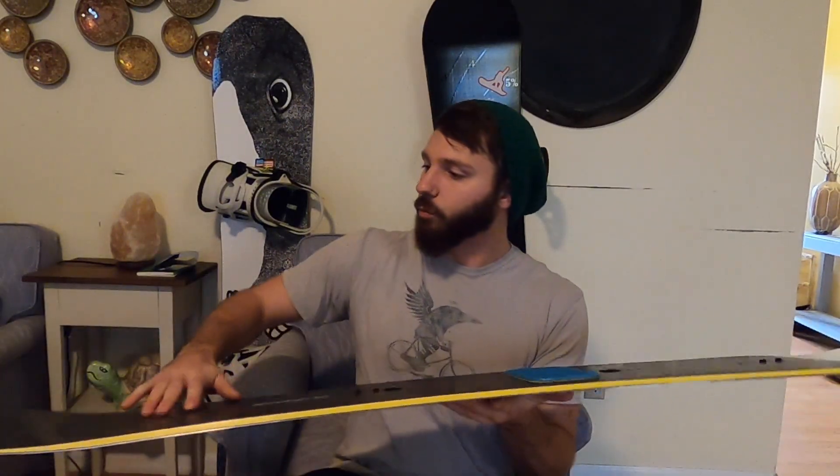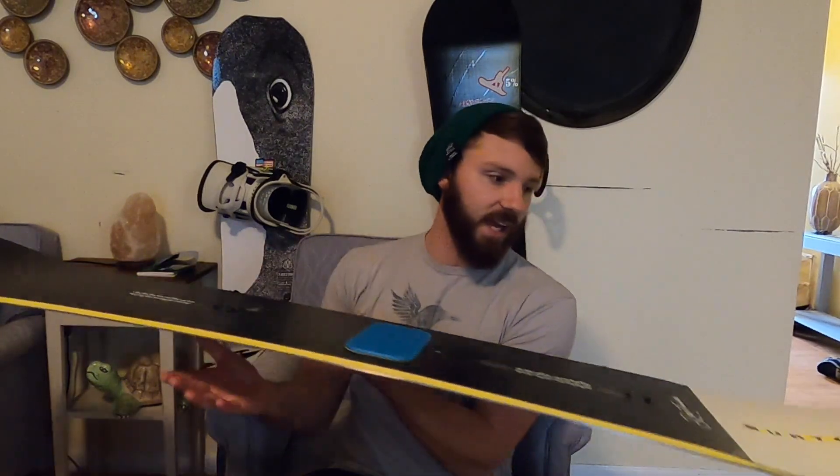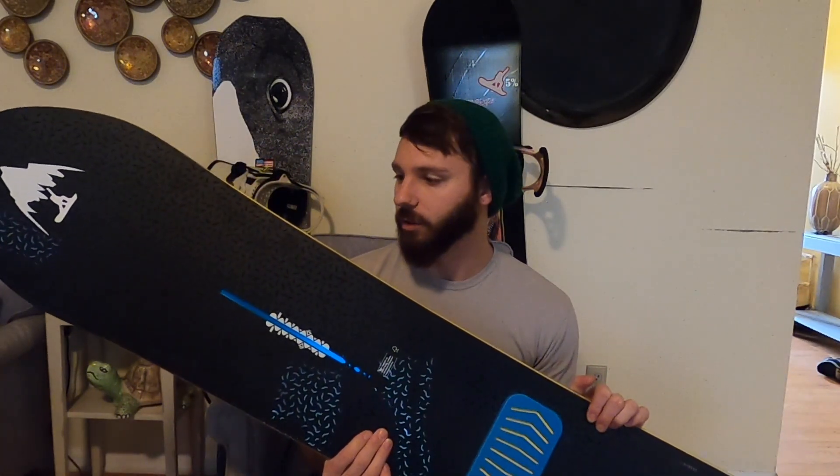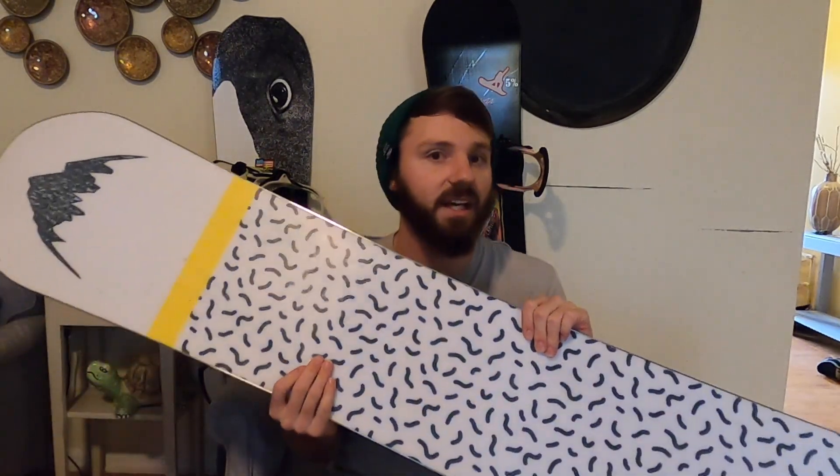It has a cambered shape between the feet, rocker in the nose, and a setback stance. It's an all-mountain board but it definitely has a freestyle freeride kind of feel to it. It's really fun. It's got a centered base. Like I said, it wants to go fast.